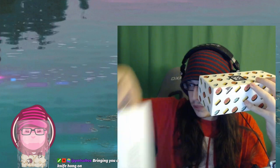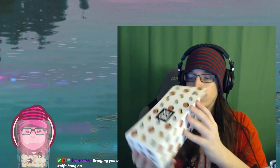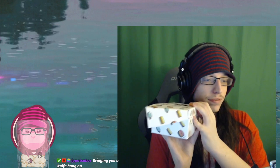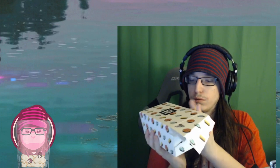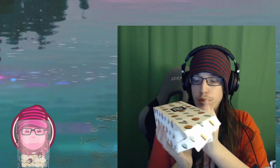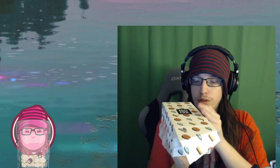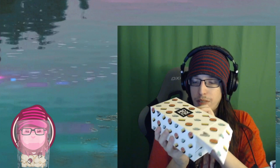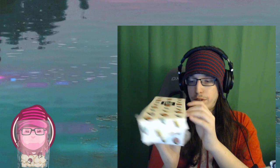Yeah, that's the box — that's the cover box for it. Here's the actual box. And for this I need a knife — I'm good. It is going to be a cool mouse. Alright, we're good. Now for the grand reveal.